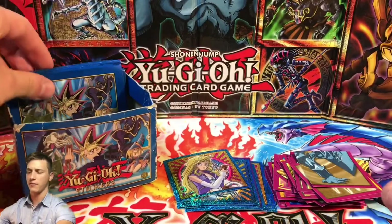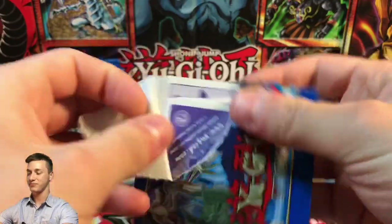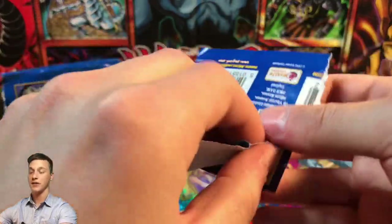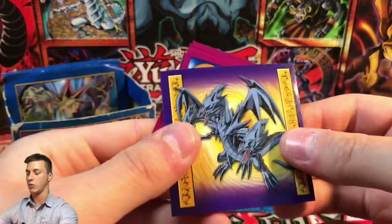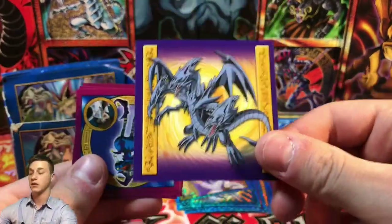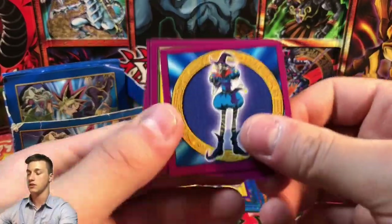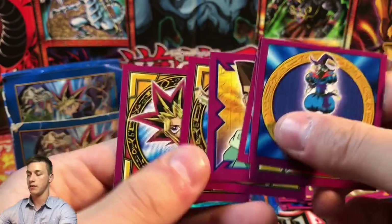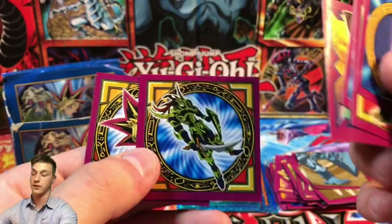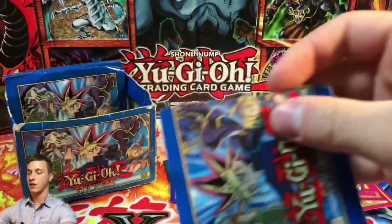We have a Blue Eyes Ultimate Dragon — I could tell what it was straight away. This for example is a duplicate — happy to trade this if you're interested or need it for your sticker album. Also Saggi the Dark Clown, Swan Battle Guard, Tristan Taylor, Black Luster Soldier — already some doubles in the video — and a Yami Yugi.